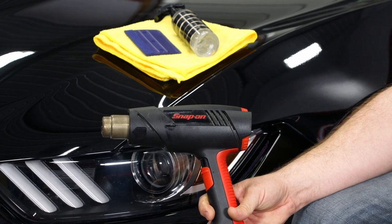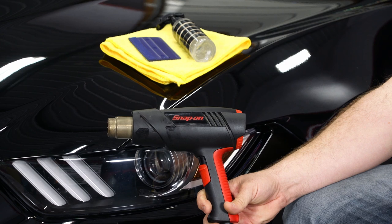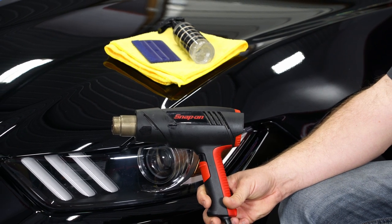The installation is pretty simple. All you'll need is a clean towel, some water with a little bit of soap mixed into it, a squeegee, and a hairdryer or heat gun.